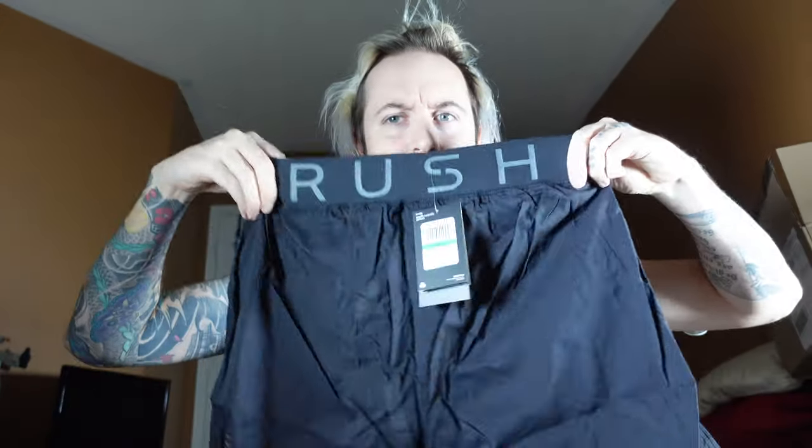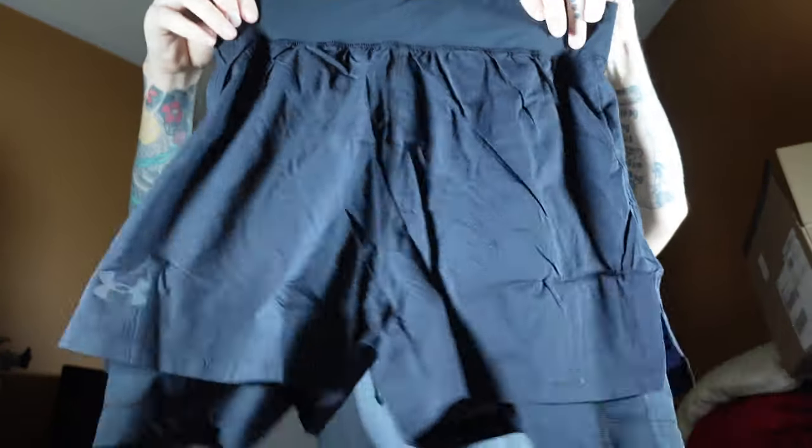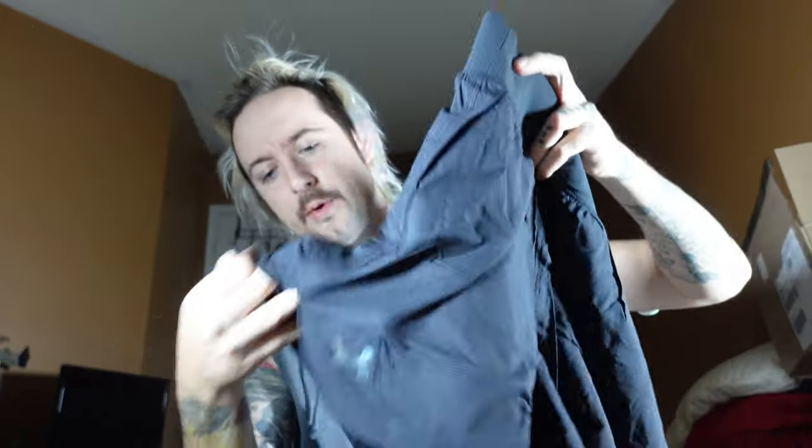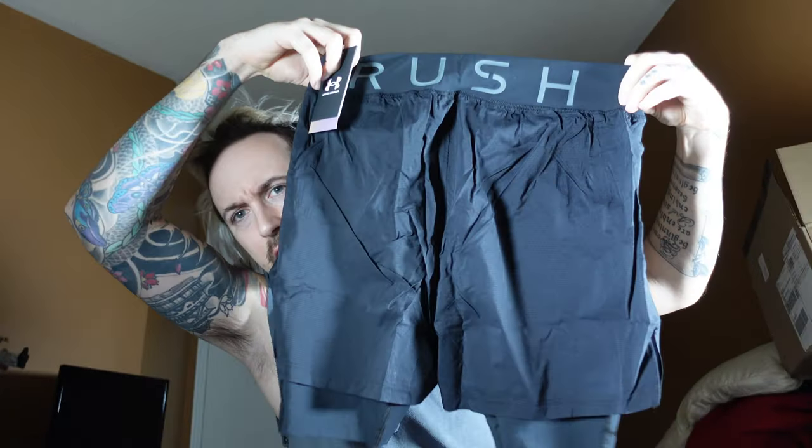I already like the feel of these ones compared to the other ones — they're beautiful. On the front you have that branding, bottom right, like they always put it. And once again, there's a speed pocket. I'm really excited for this.